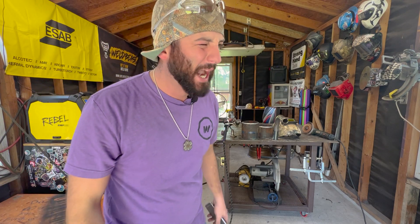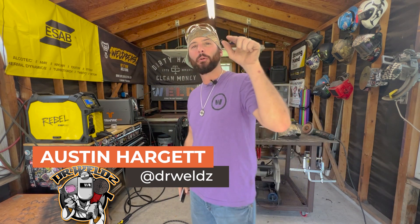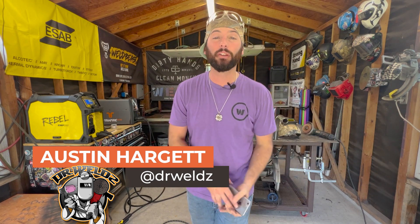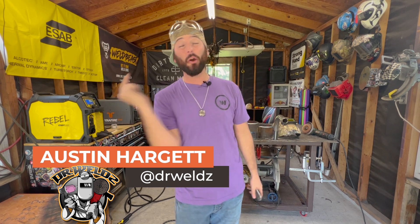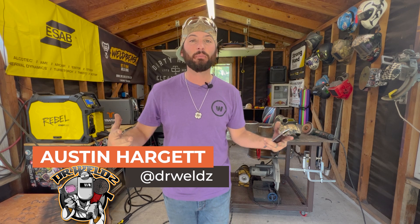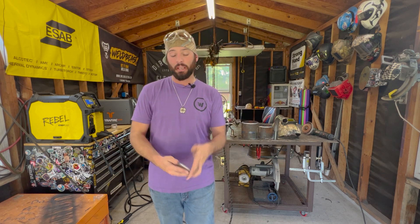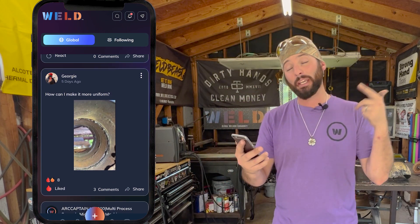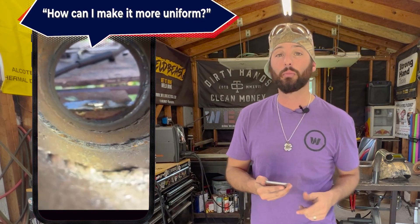Monday morning comes every single week, but we're here answering questions from inside the Weld app. If you guys have any questions about welding or fabrication, go to the Weld app and ask in the main feed — you'll get an answer from either myself or plenty of other welders. This week's question comes from Georgie inside the app; he's showing us a root picture of his TIG welded pipe and asking how he can get more consistent with his root pass.